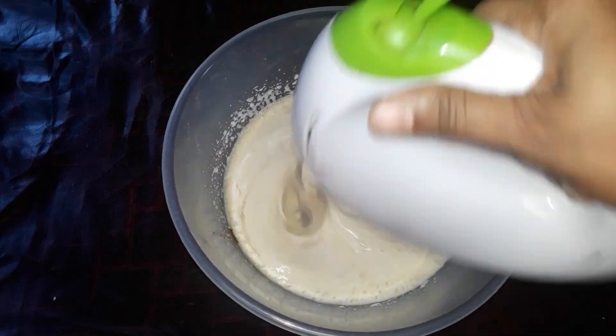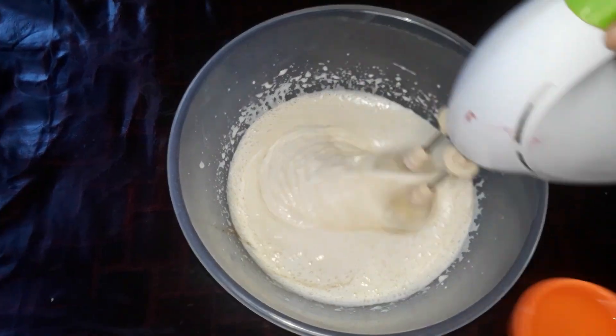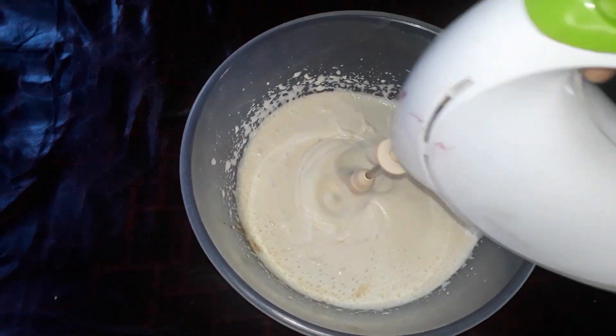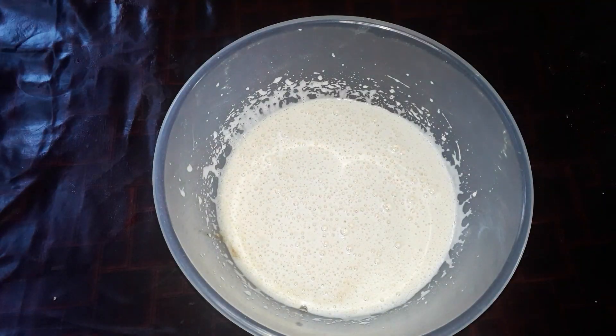I have 4 tablespoons of sunflower oil. I will mix it up.